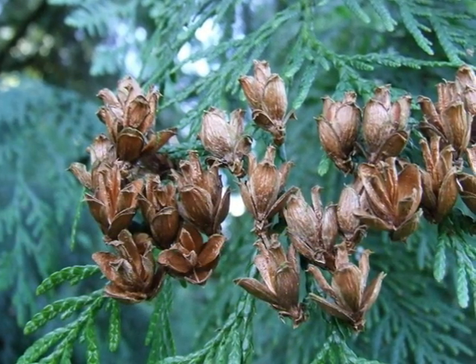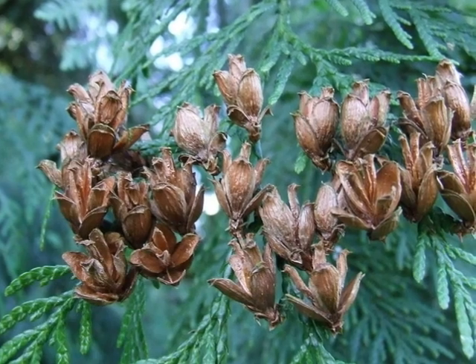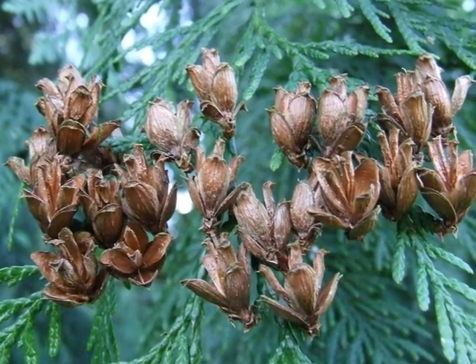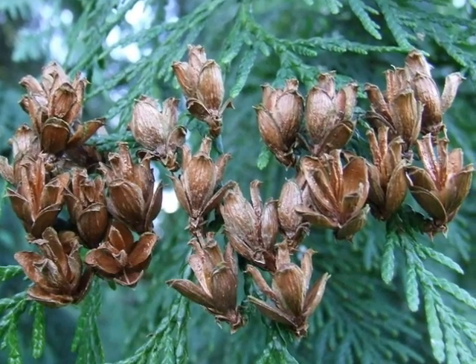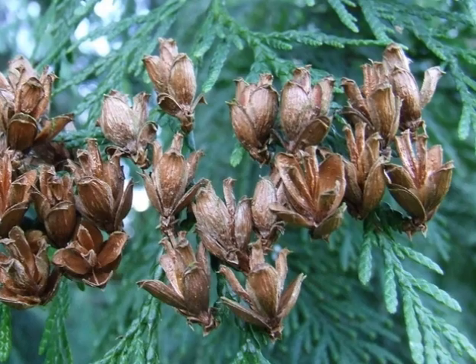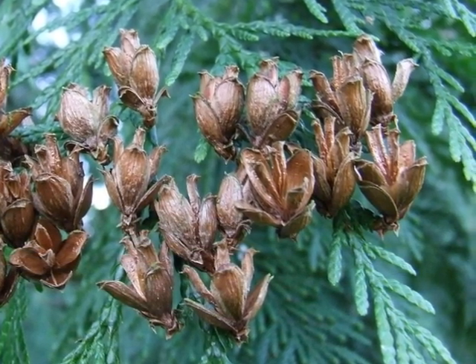These female flowers then develop into slightly elongate green cones, turning to brown within the one year. They're quite different from Chamaecyparis cones because they're not globular — they're definitely more like a cigar shape, as if you've taken a Chamaecyparis cone and rolled it with your hand.